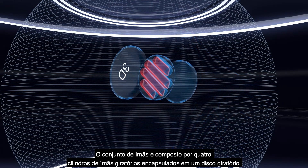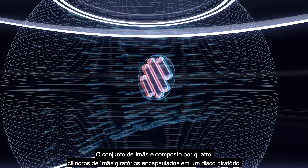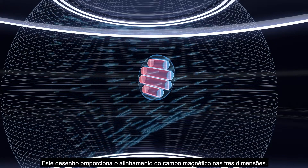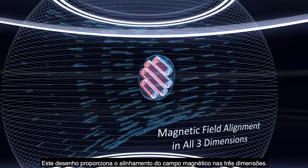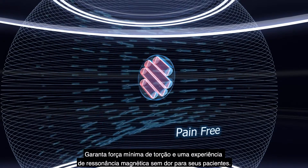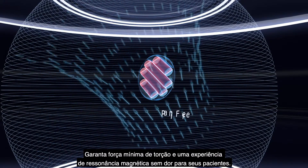The unique magnet assembly is composed of four rotatable magnet rods encased in a revolving disc. This design provides magnetic field alignment in all three dimensions, ensuring low torque and a pain-free MRI experience for your patients.